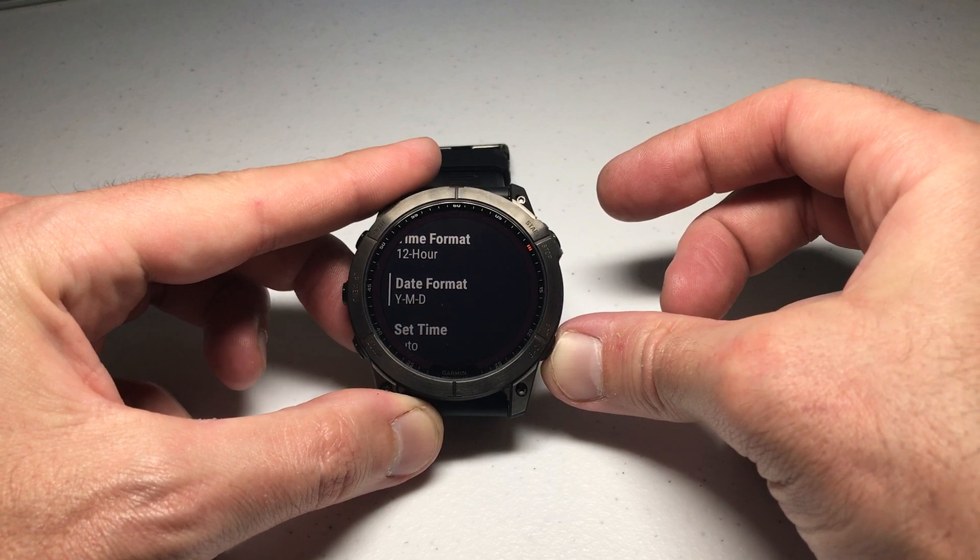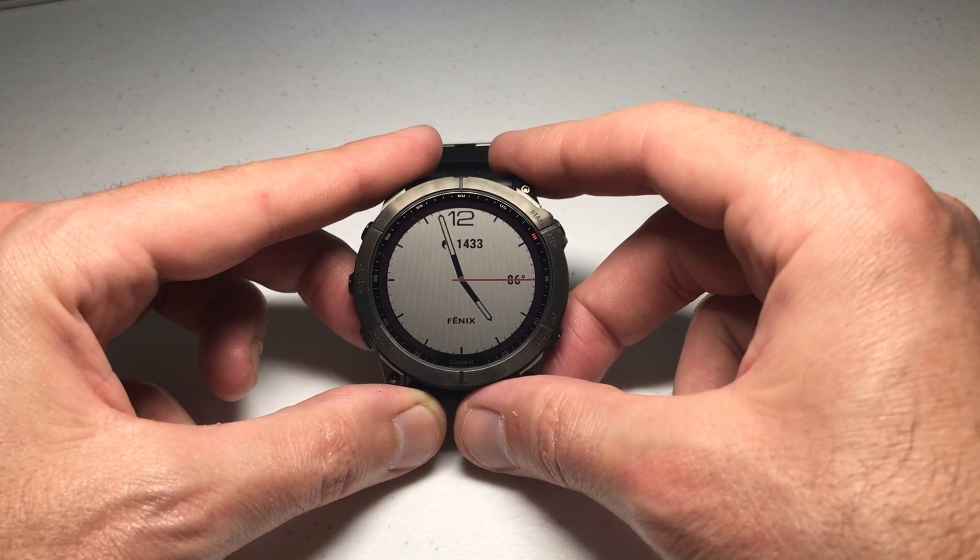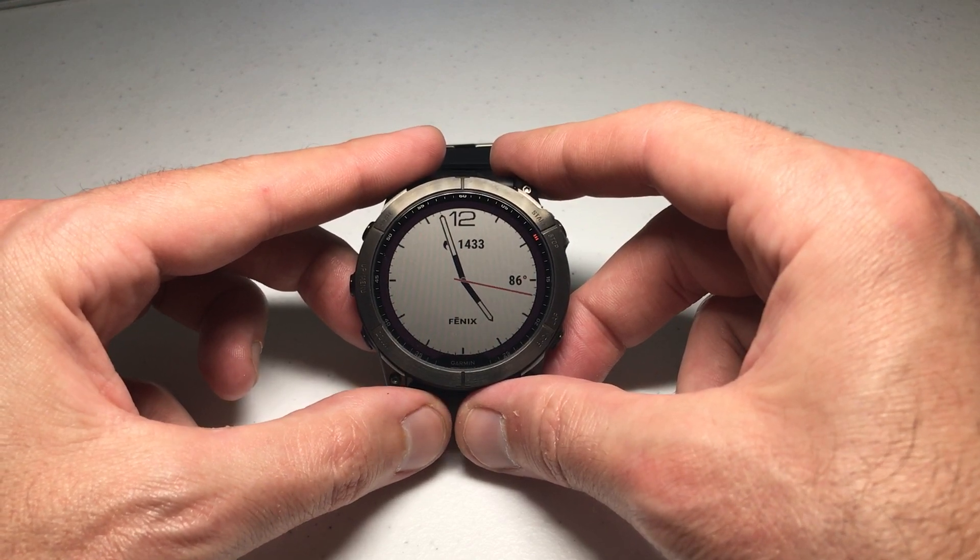Then you can simply press the bottom right button to go back to your main watch face, and that is how you adjust the date format on your Garmin Fenix 7 series watch. I hope the video helps — thanks for watching.